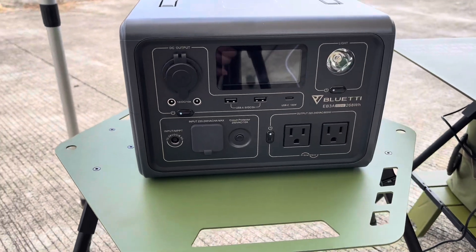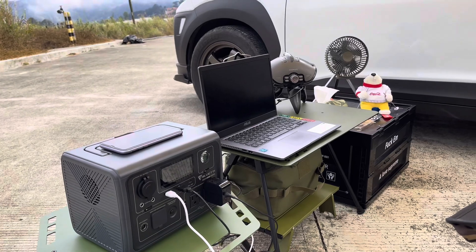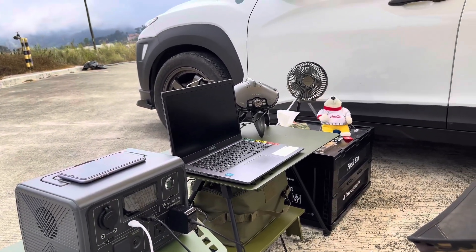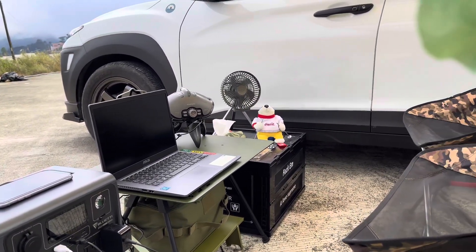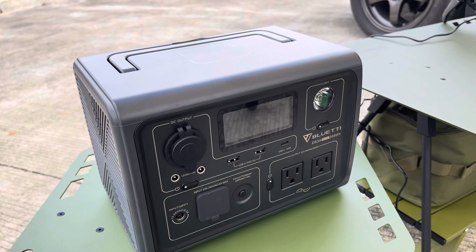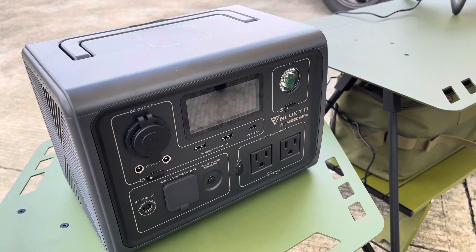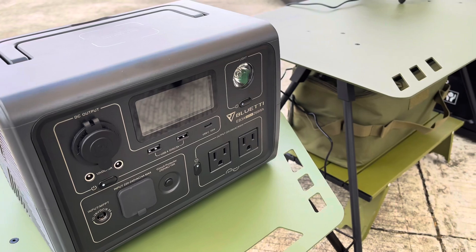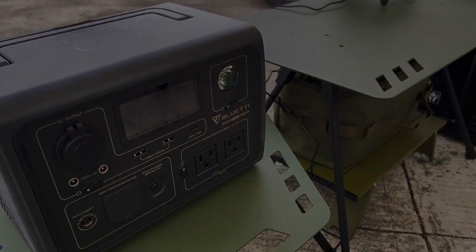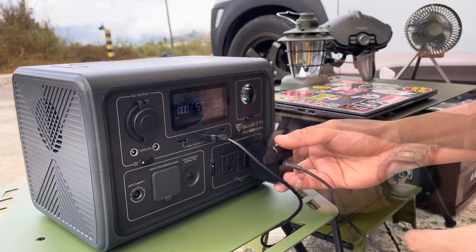First up, the BlueT EB3A features a powerful 600 watt AC pure sine wave inverter, capable of handling a 1,200 watt surge. This ensures a stable and clean power output, making it suitable for charging sensitive electronics like laptops and cameras.